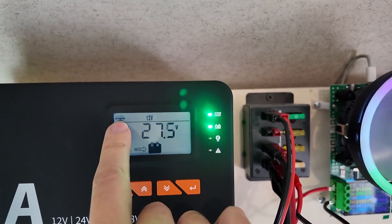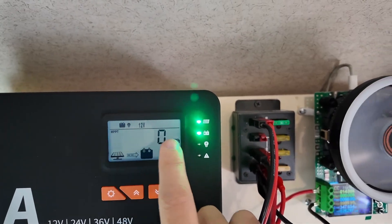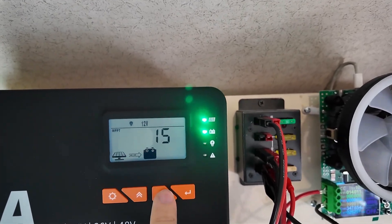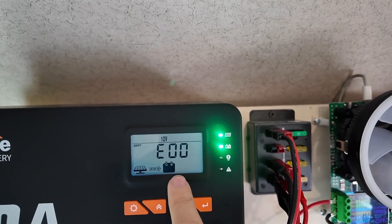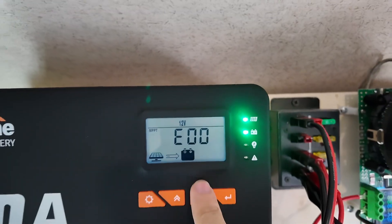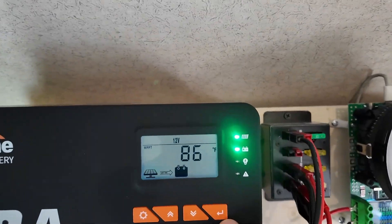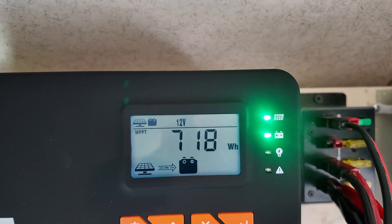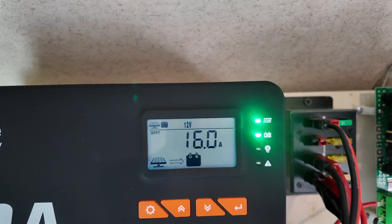Cycling through the buttons: from the solar panels we're seeing 27.5 volts — those are 24-volt panels, so that makes sense. The battery to the load is zero watt-hours and zero amps of draw currently. The load itself is set for 15 amps. E00 is where you would get an error code — E00 is absence of error, no error; E01 as an example would be no battery connected. It is telling me it is 86 degrees Fahrenheit in this room. We have taken from the solar panel to the battery 718 watt-hours, and we're currently shoving 16 amps into the battery.